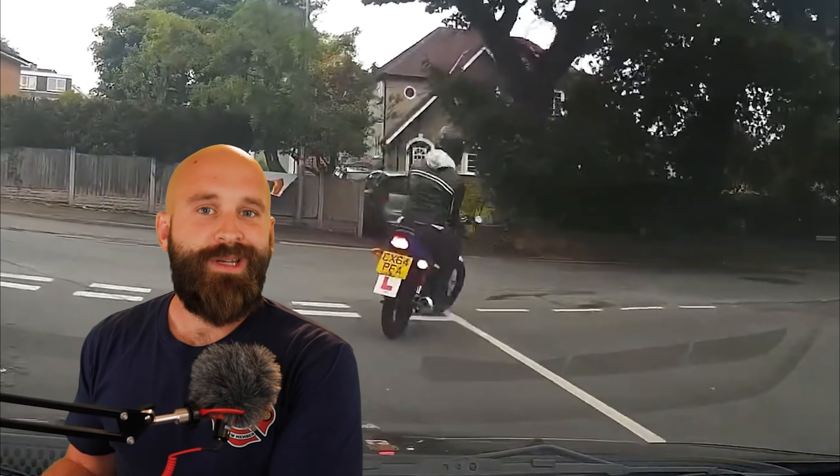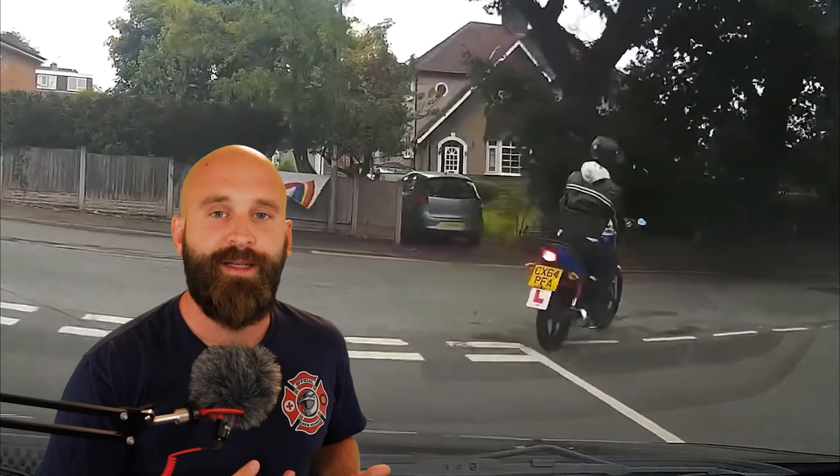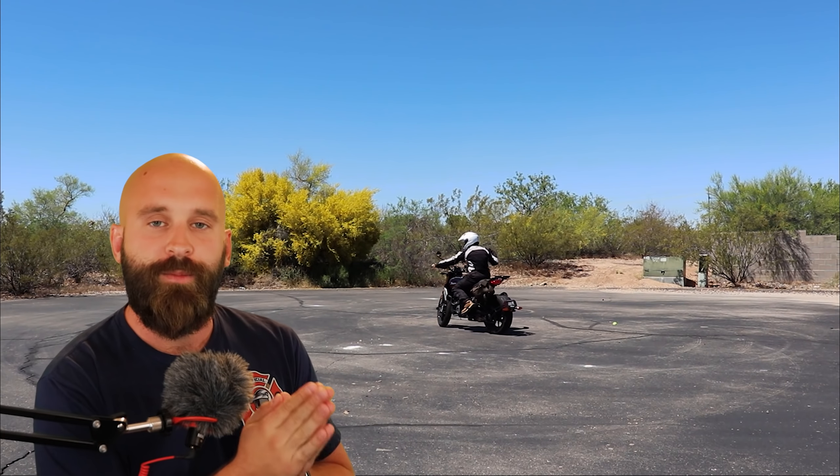With older, more experienced riders, this typically happens because they zoned out and weren't paying attention. With new riders, you're zoned in, trying your hardest, but just don't have the gross motor skills to make it happen. This is why you need to practice, practice, practice.